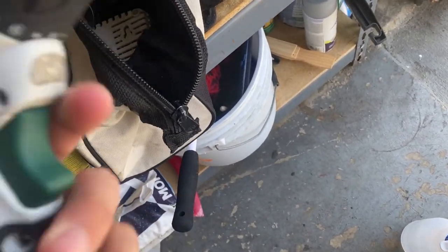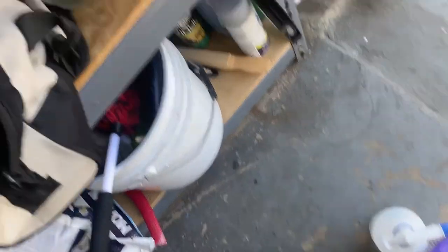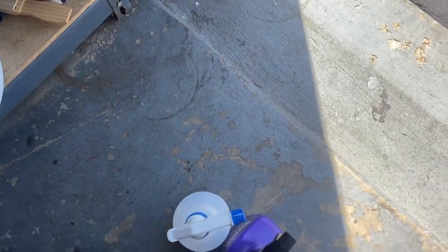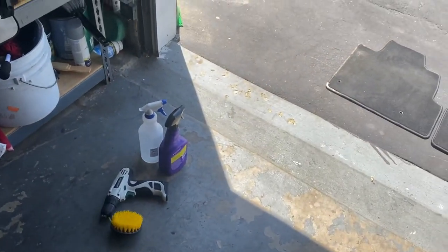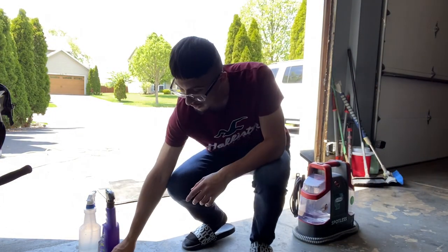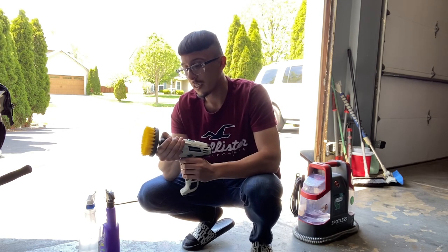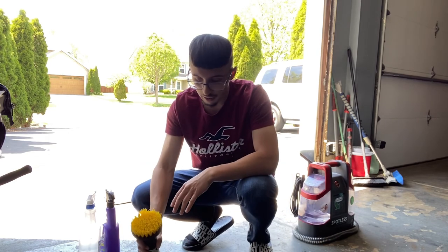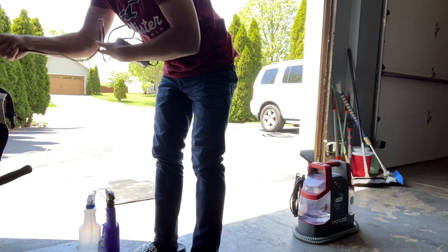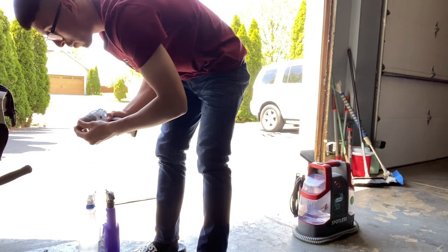We're going to be using this side of the drill here — hopefully the batteries are still good, I haven't used them in a while. This drill attachment comes with a circular one, a flat one, and then a really small one. I'm going to get this on the drill and then we'll begin on the carpets. I've got my extension cord out there to run the extractor, and I'm going to throw the other battery on the charger just in case one of them is dead.